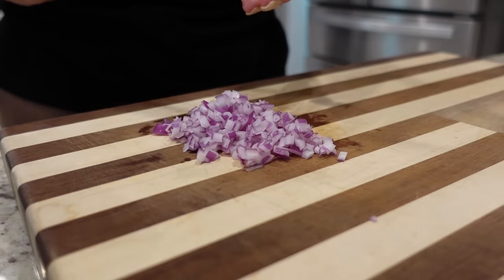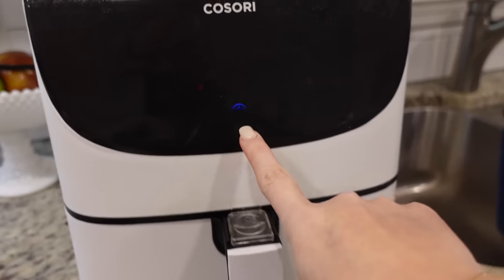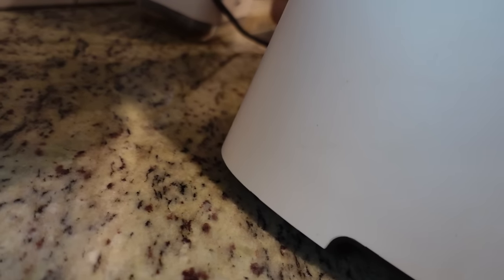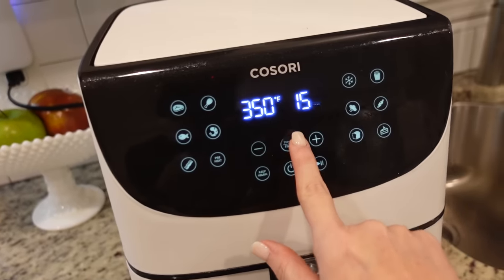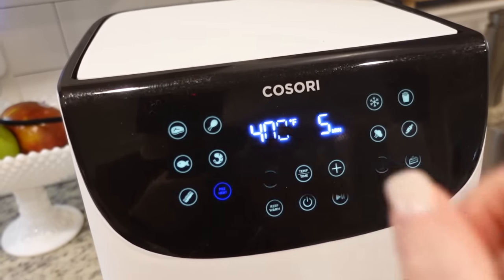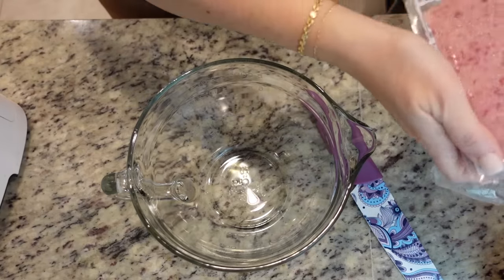That's pretty much all we have to do for the onion. Now we just mix everything together. While we mix everything together, I'm going to preheat to 400. We need one pound of ground turkey.